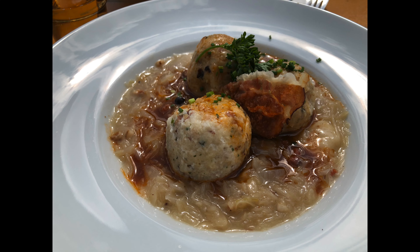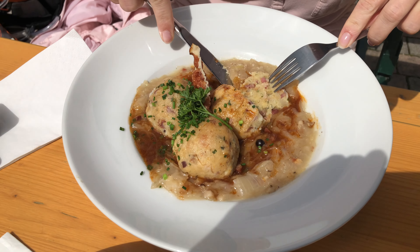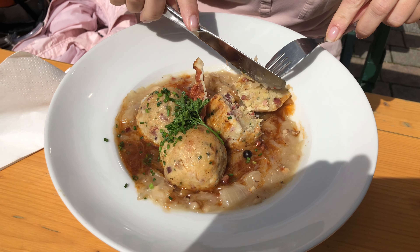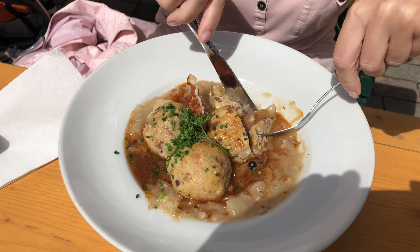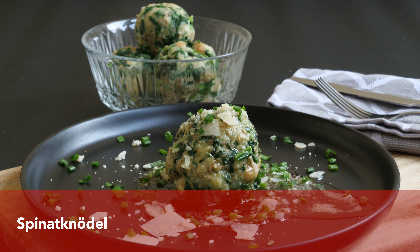The traditional way of serving Käsepressknödel is with soup, but I've also seen restaurants serving them with a salad, which I prefer. They are so delicious and so easy to make.